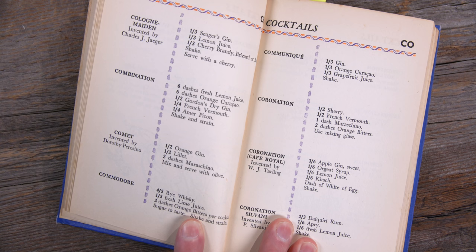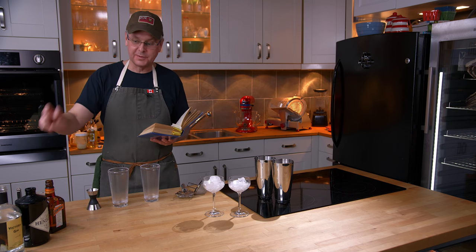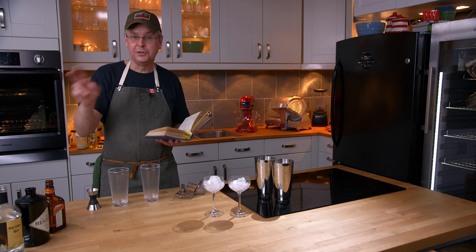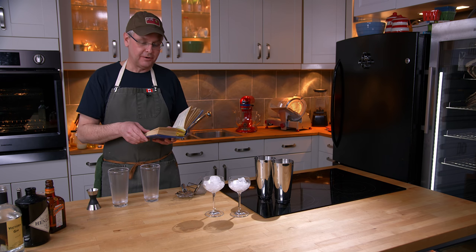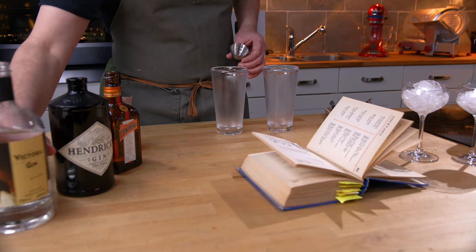It calls for gin without specifying what type or brand of gin, so I'm going to use two different brands of gin. It also calls for orange curacao and grapefruit juice, with equal amounts of each ingredient.